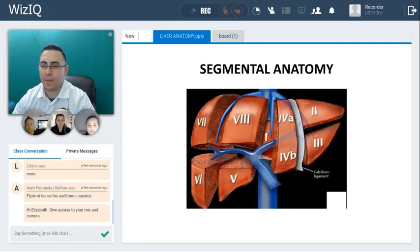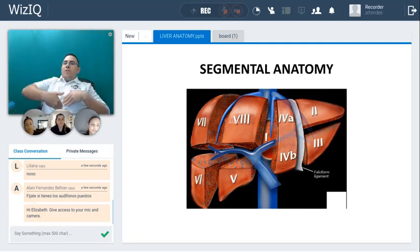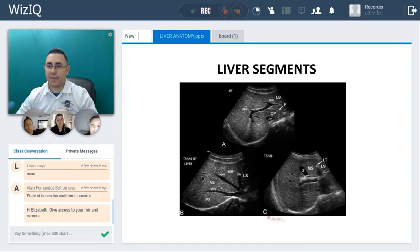When you place your transducer right here just below the sternum, just point to the right shoulder of the patient — and it has to be in transverse plane — then you're going to have a picture like this one here. We have a good transverse view: you're in transverse, you point to the right shoulder of the patient, and you're going to have this picture.